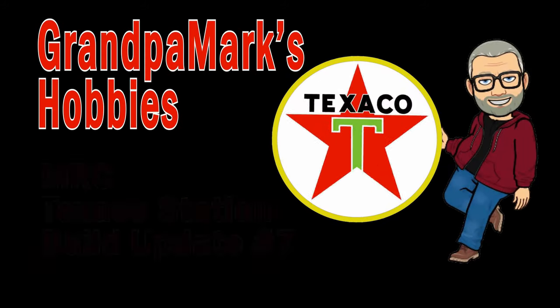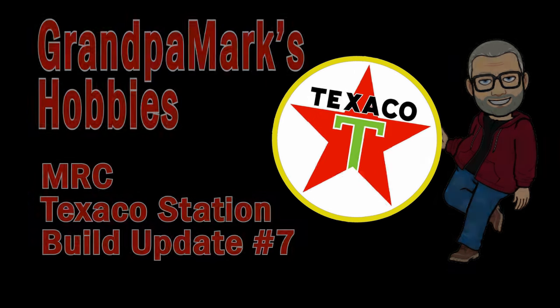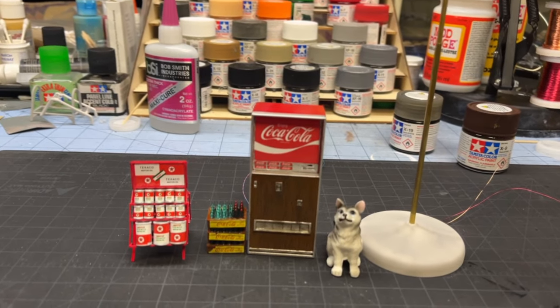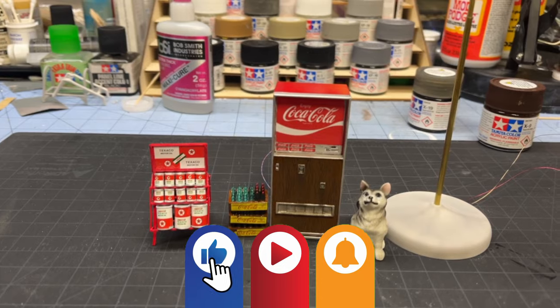We are the band of Texaco. We wear the Texaco star. Hi everyone! Welcome back to Grandpa Mark's Hobbies and Build Update number 7 of our MRC Texaco station.